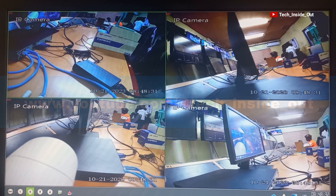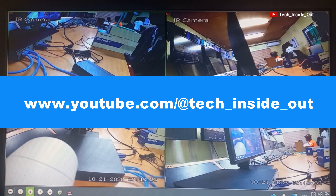Thank you so much for watching this video. You can find more of my videos on my channel at www.youtube.com/@tech_inside_out. Thank you so much for watching — see you in the next video.